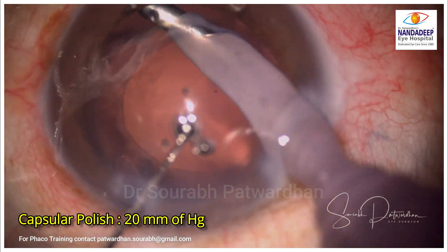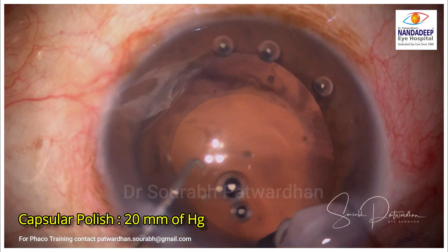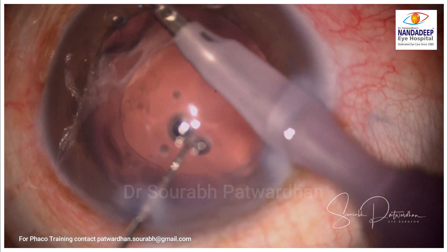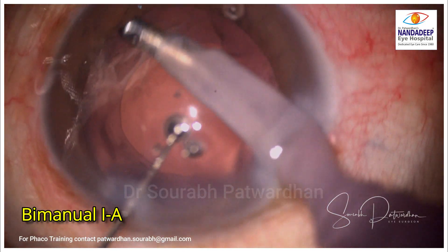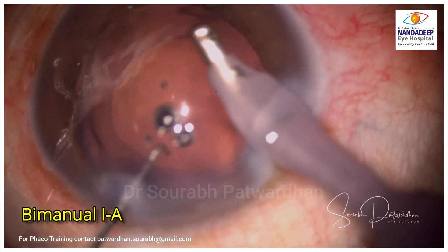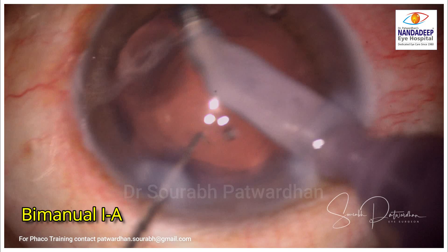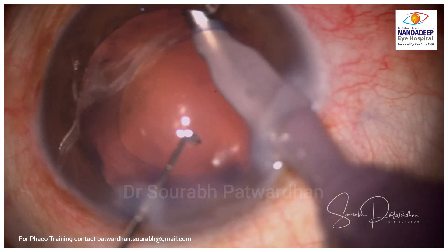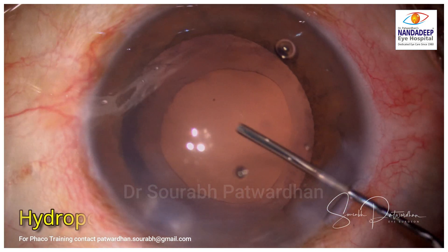When you do the polishing of either the posterior capsule or some part of the equator, use a vacuum of around 20 mmHg, which is very safe for the posterior capsule. Try to go to all quadrants and remove the posterior capsular fibers — you can see a few cells and opacities there — and polish them off as far as possible.